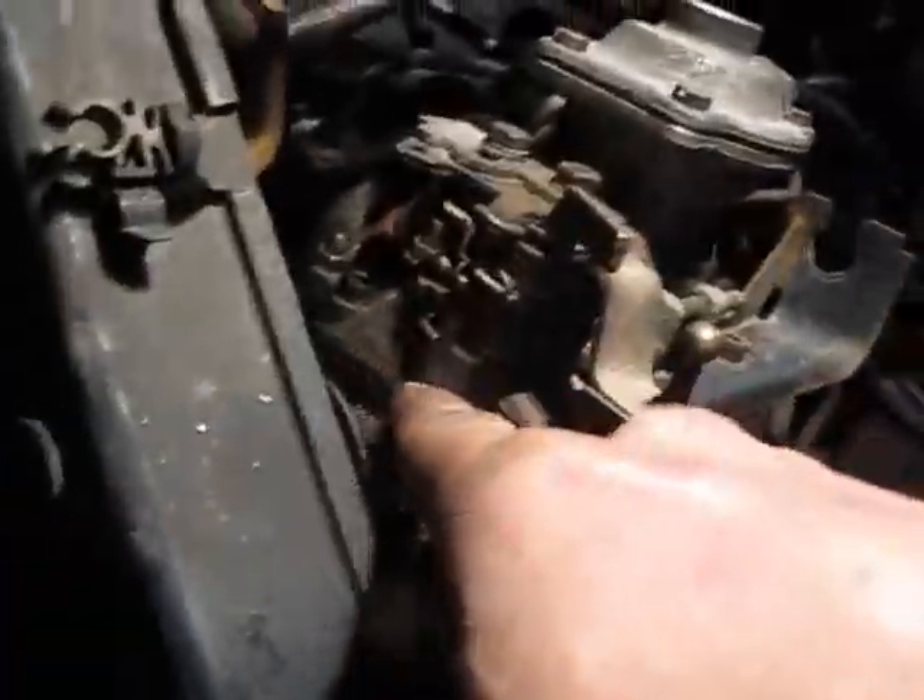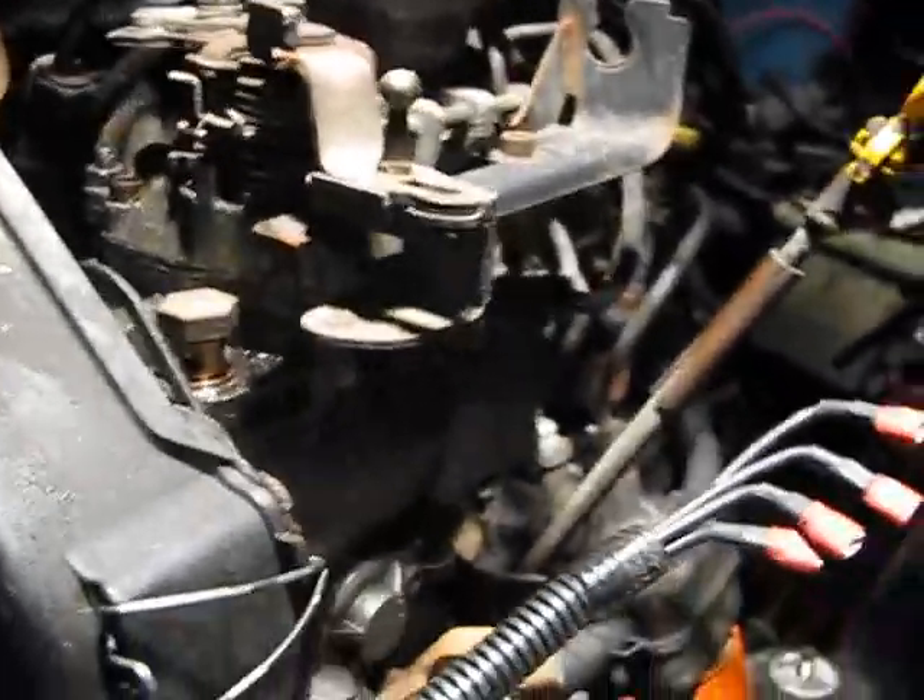GCL. So I got, like, everything to rebuild this thing. And it was, like, 16 bucks, which is awesome. I was expecting to get just this gasket in between here and the throttle pin gasket, but now you get the whole shebang.